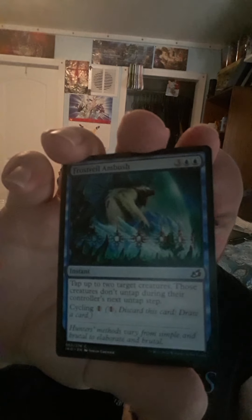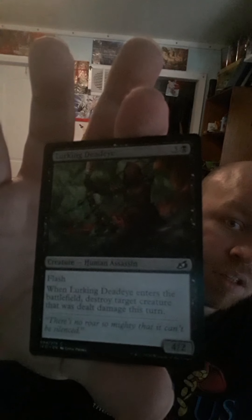So we've got Frost Veil Ambush. We've got Lurking Deadeye — this one seems cool. It's a 4/2 Human Assassin with Flash. When this card enters the battlefield, destroy target creature that was dealt damage this turn. I like that because she has a giant bow.